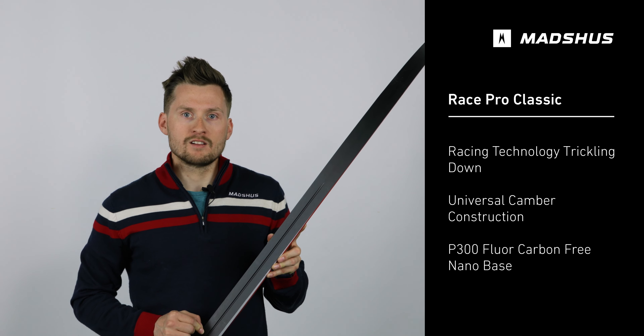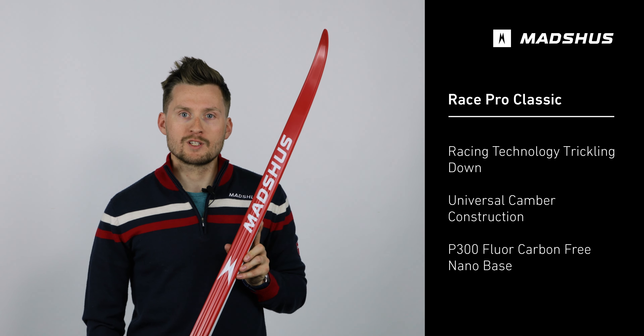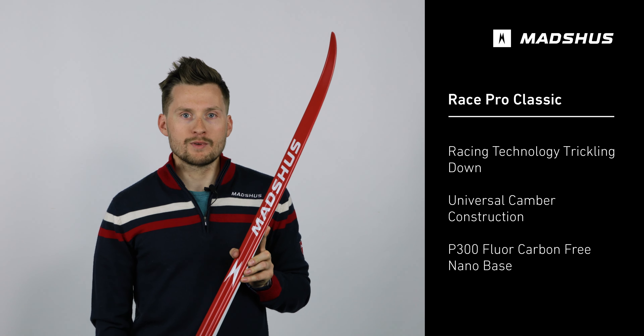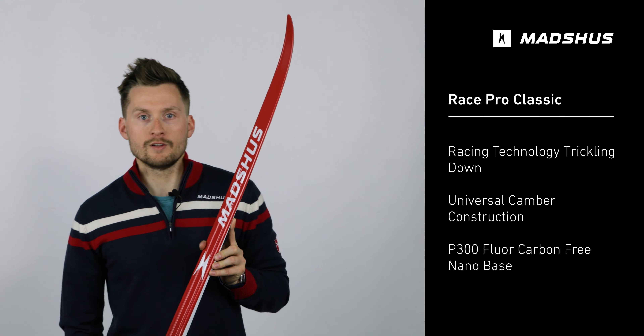This provides the best gliding performance. Featuring what we have branded as Force Multiplying Camber, this ski provides excellent grip as you shift your weight from a neutral body position to the ball of your foot.